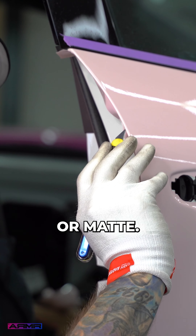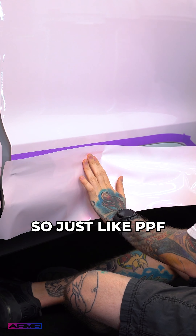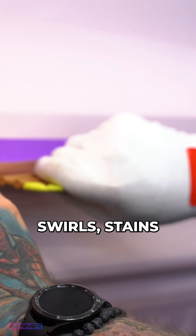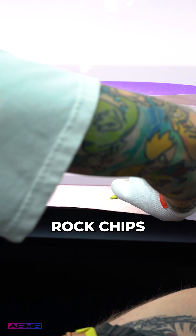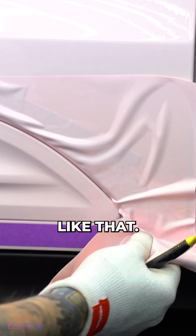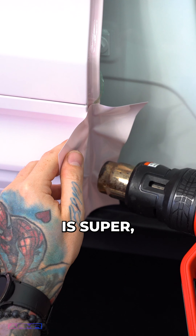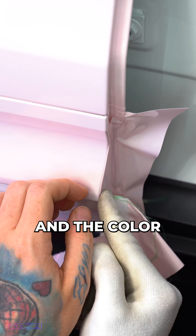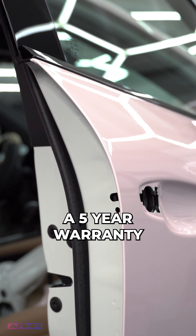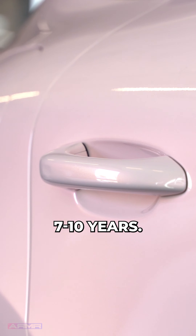Now let's talk benefits. Just like PPF, you're going to see more resistance to scratches, swirls, stains, rock chips, chemicals, and stuff like that. As you can see here, the finish is super glossy and the color is nice and deep. It comes with a five-year warranty and a lifespan of between seven to ten years.